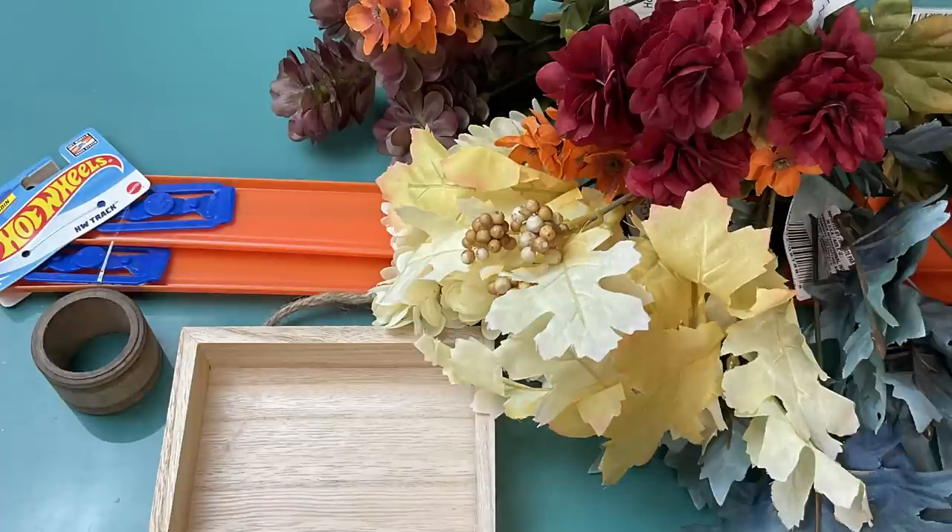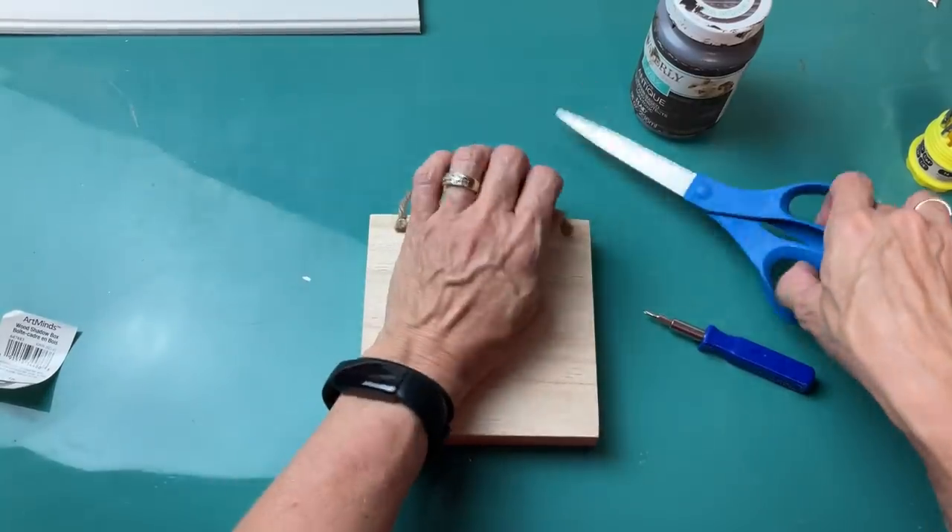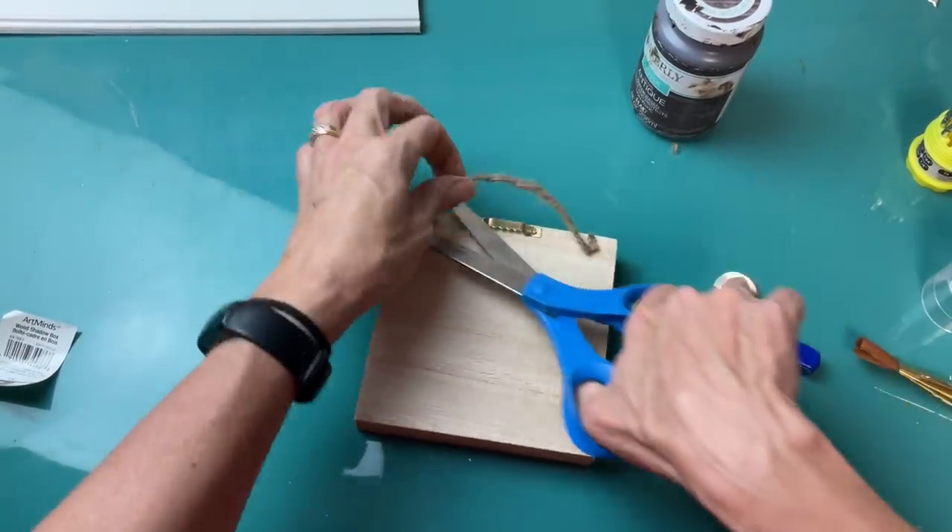For my second project today, I wanted to try a mini version of the racetrack lantern using just one racetrack piece, one of these wood square plaques from Michael's, some florals, and a wooden napkin ring. These napkin rings are 99 cents at Michael's all the time.